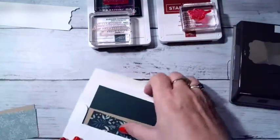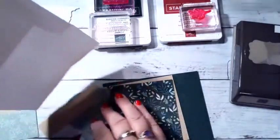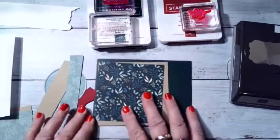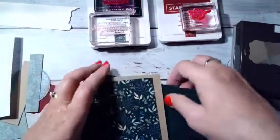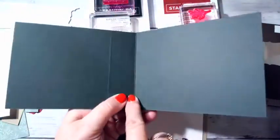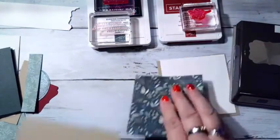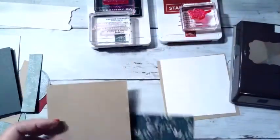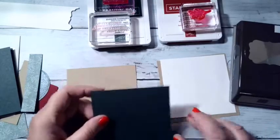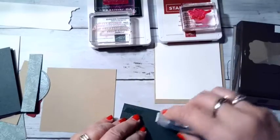I'm going to bring out all my supplies. For the book binder, the 11-inch side is scored at 5½ and 6¾ inches. I'm going to start with the top part — this is 4 by 4 in crumb cake, and then the DSP is 3¾ by 3¾.